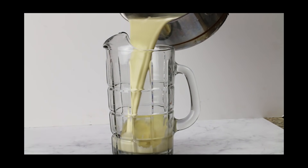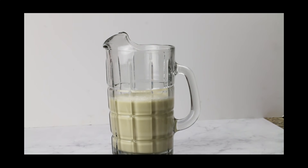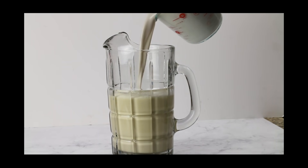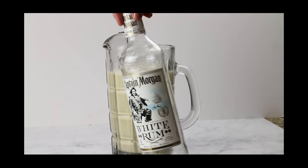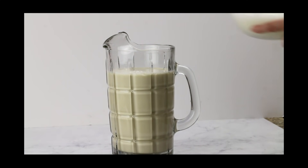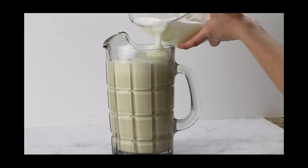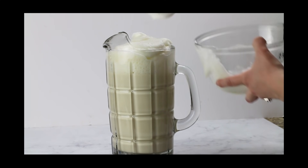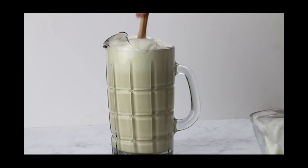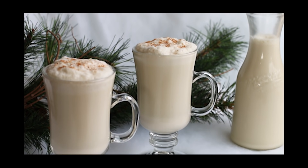I'm pouring the eggnog into a pitcher or punch bowl, then adding two more cups of nut milk — I use macadamia nut milk. This is where you can sneak in a little white rum if you want, but I'm leaving it out. Then top it with the meringue mixture, and you can even stir the meringue in so it gets all fluffy and frothy — who doesn't love thick and creamy eggnog? Top it with a little nutmeg and you are good to go. That's our keto eggnog!